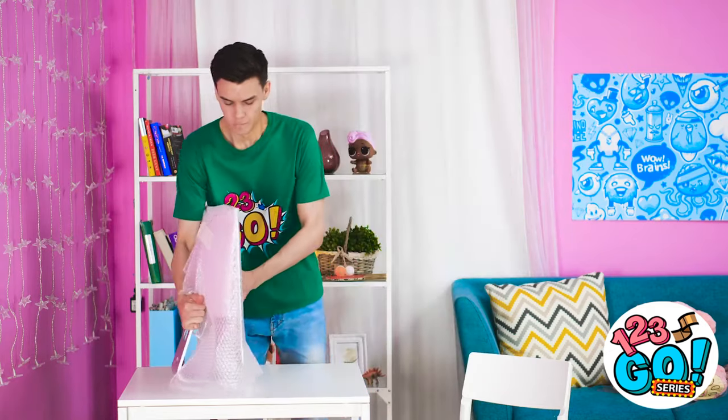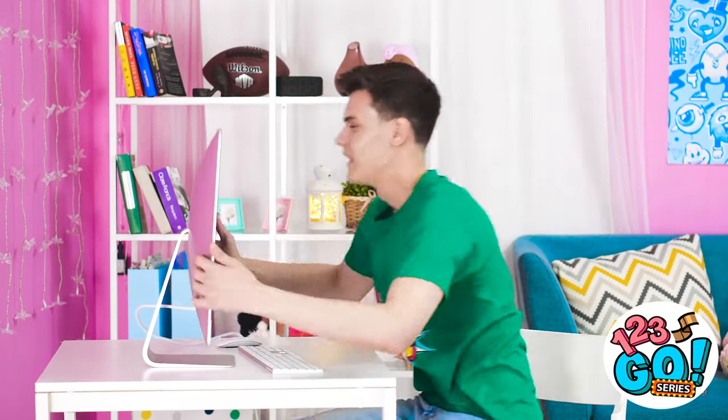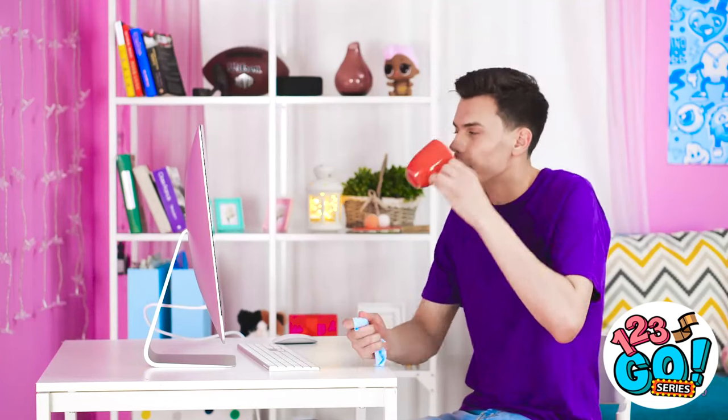It's the joy of bringing home a brand new computer. It fits my desk perfectly! Wow, that's so shiny! We're gonna have so much fun together! We've got a long day ahead. Let me get that for ya. Looking sparkly as usual.